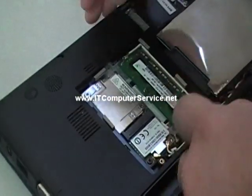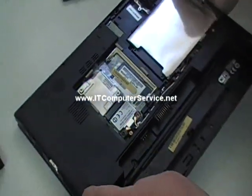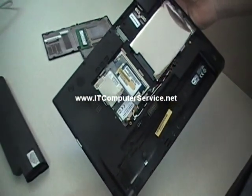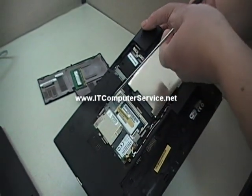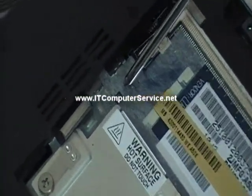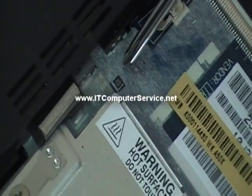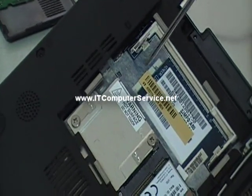Remove the memory. Now if you focus, the jumper that we'll be working with is right here. It looks like a U and a T on it, so we're going to jumper the U and the ground from the memory slot.